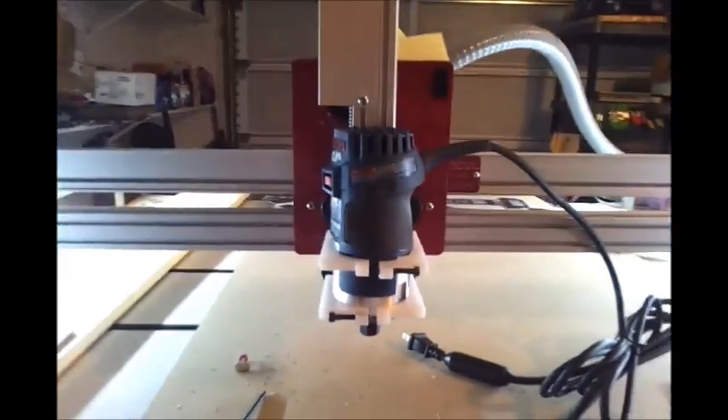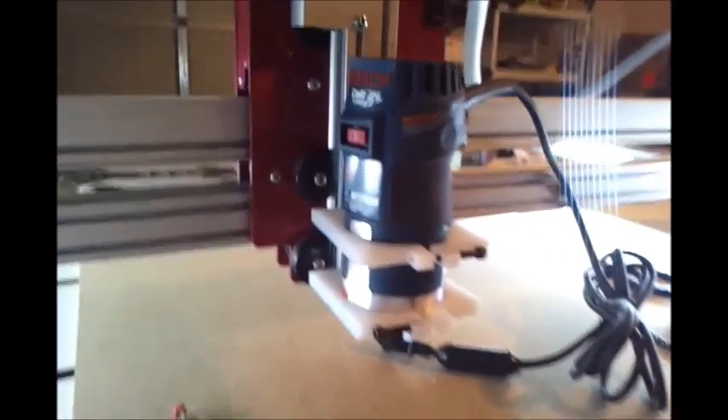Now I can lower and raise it as much as I want and have as much clearance as I need. So — CNC Mogul Bosch Colt spindle mount.